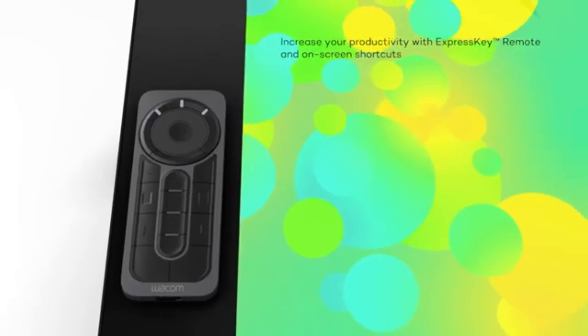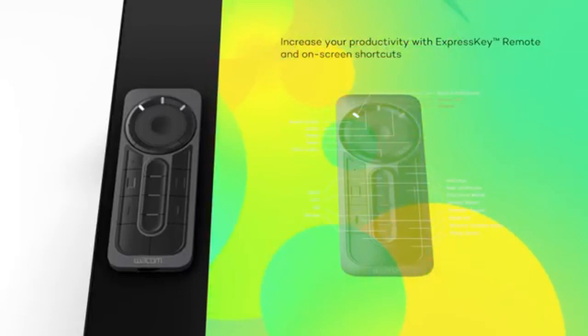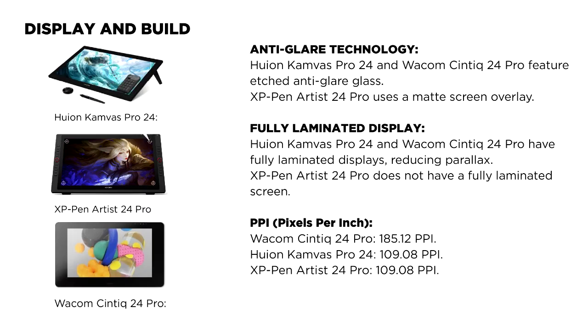The Wacom Cintiq 24 Pro boasts a 4K 3840x2160 resolution, offering the highest clarity among the three. In contrast, both the Huion Kamvas Pro 24 and XP-Pen Artist 24 Pro feature QHD 2560x1440 resolution.